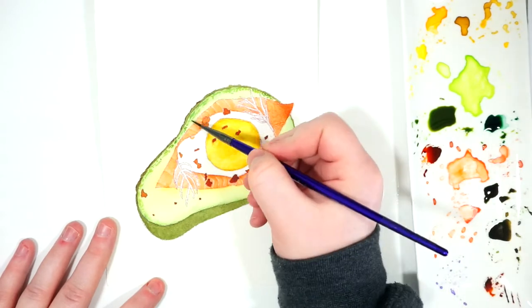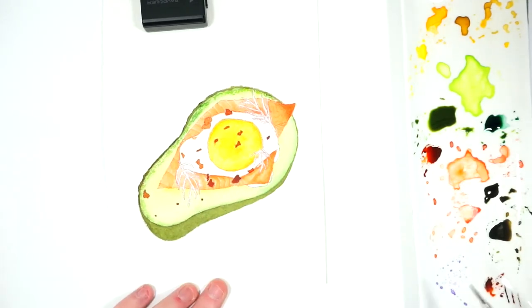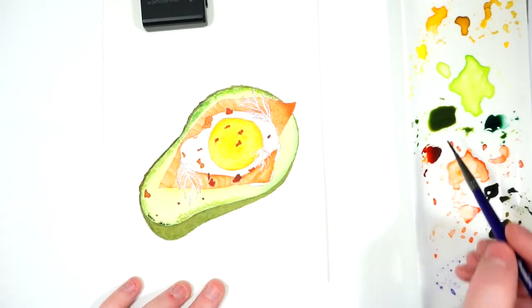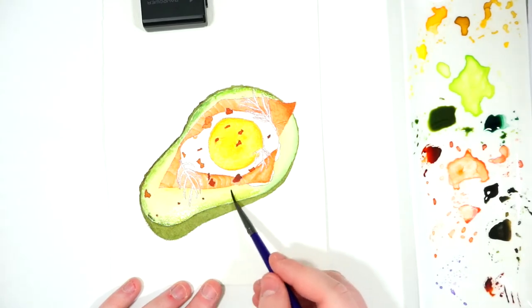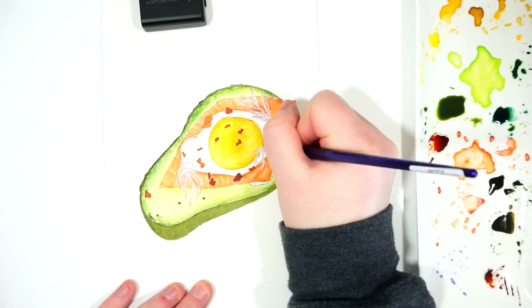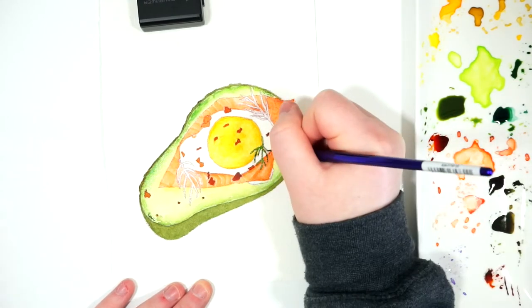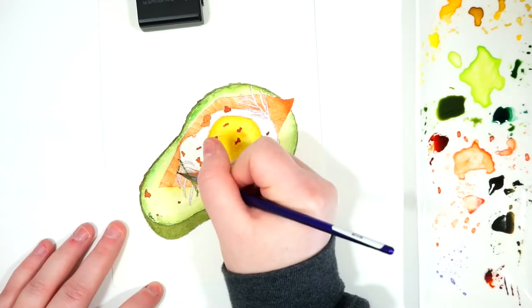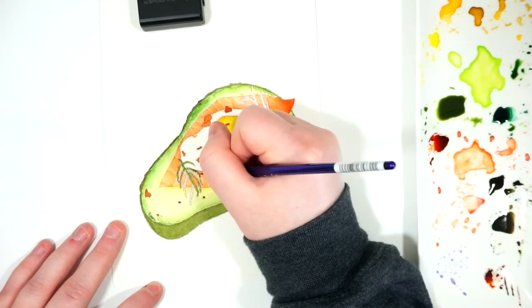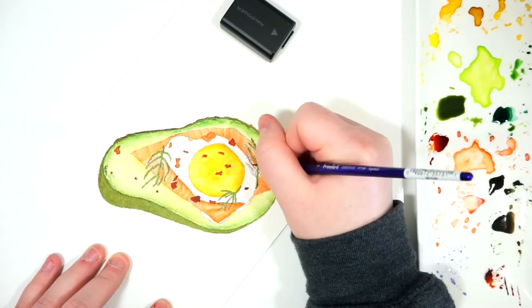When you cut into an avocado it does have this darker outside, and it also has a little bit of splitting and natural cracks where the creamy inside was pulling away from the skin. So I wanted to show that darker outside where it was closer to the skin and emphasize those little cracks and crevices. For the herb sprigs, I'm using my Amethyst 3-0 liner brush and adding the Van Dyke green very carefully.